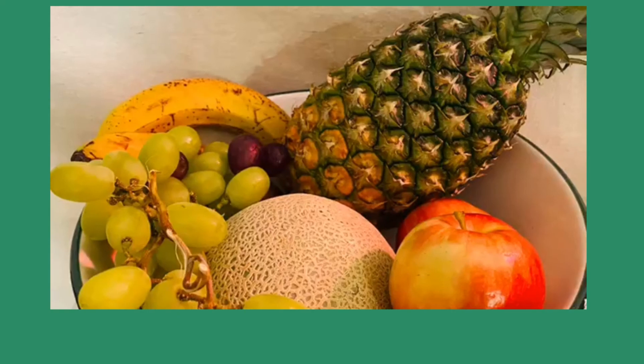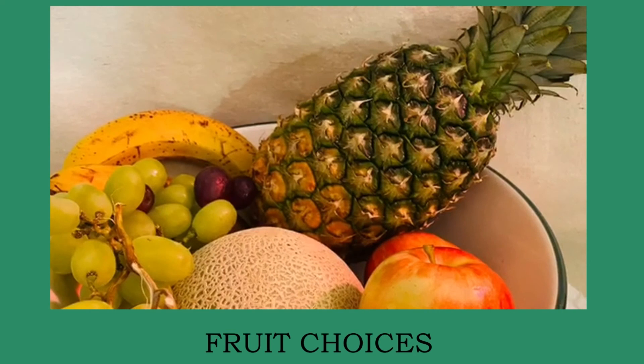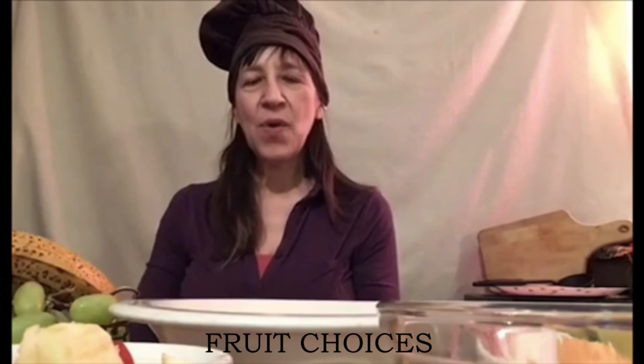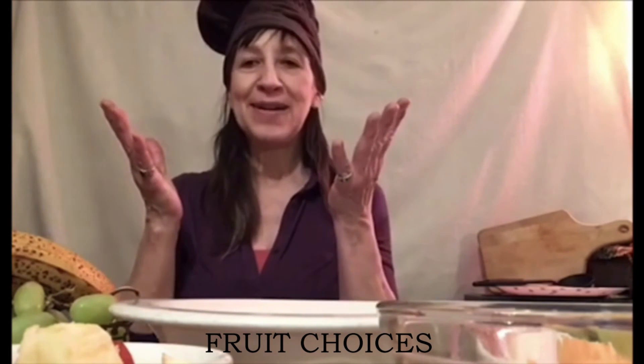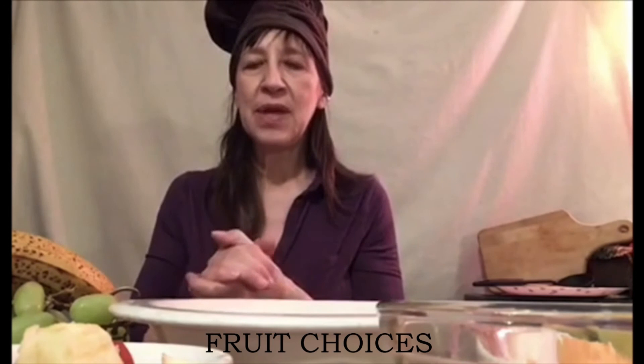What kind of fruit should we use for our salad? Let's talk about that for a minute. And we're back. So how are we going to go about making our fruit salad? First of all, make sure your hands are clean - wash them in the sink - and then you can handle the fruit.